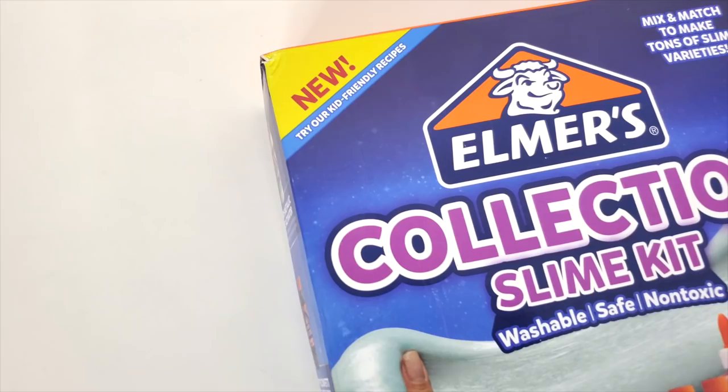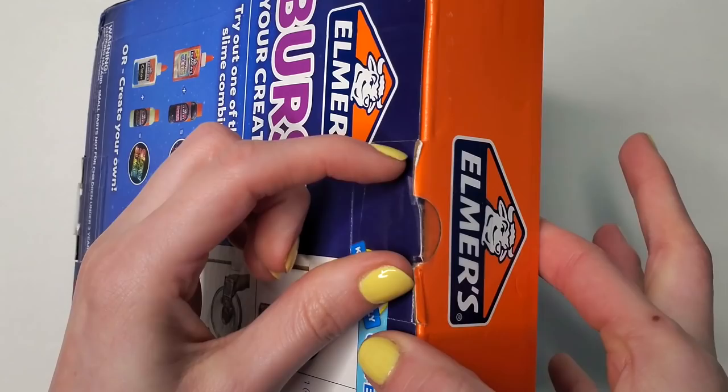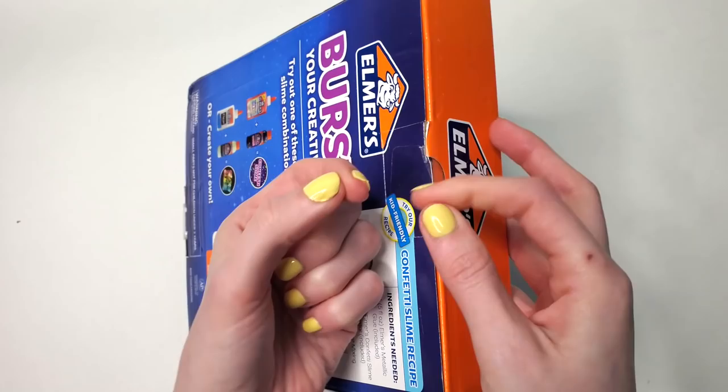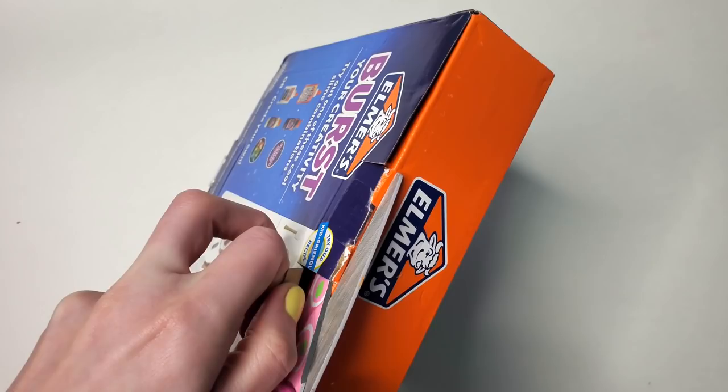Here is my Elmer's Collection Slime Kit — washable, safe, non-toxic. That works well for me. I don't like things that are toxic. On the back, we have some directions: you need glue, an activator, you mix it together, and it apparently makes slime. Trying to open the box was a bit of a struggle. I broke my nail — a tragedy. I decided to use my scissors instead to open the box, and it was still shockingly hard to open.